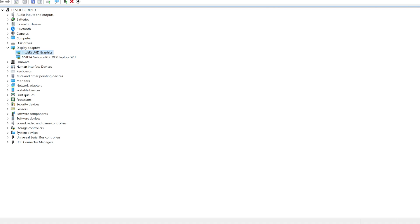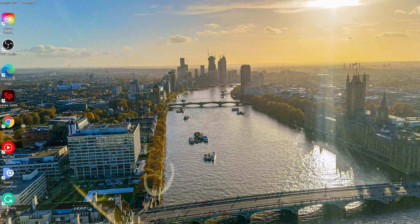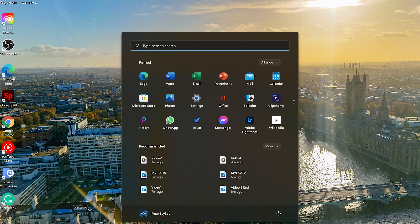Once you've done this, close the Device Manager window. Then go ahead and restart the laptop. And that's how I fixed my trackpad problem.